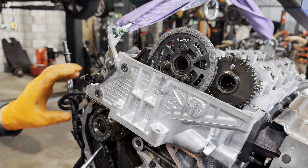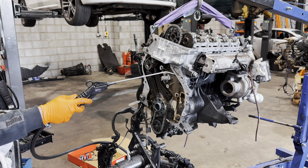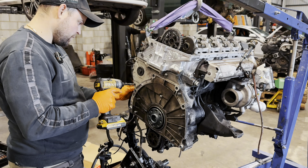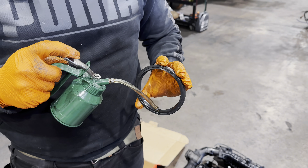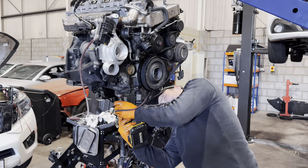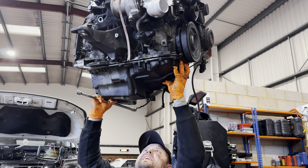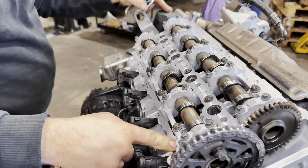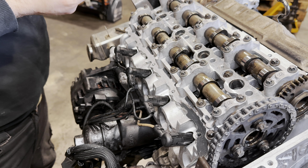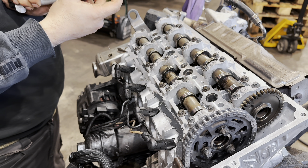Almost nothing — that's how it should be. I like to apply a very, very thin layer of sealant under rocker cover gaskets because they like to leak, even if you fit a new one.